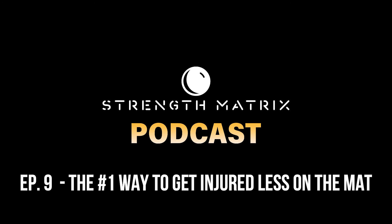So thank you guys so much for tuning in. My name is Josh Setledge, I'm the BJJ Strength Coach. This is the number one way to get injured less on the mat — get stronger and work on your mobility. If you enjoyed this episode and learned something new, I'd really appreciate it if you could share this episode with your training partners via Instagram, TikTok, text message, or email. You can follow me on Instagram at Joshua Setledge. I'll catch you guys later. Peace.